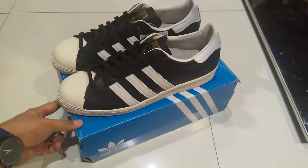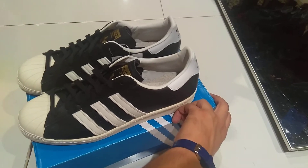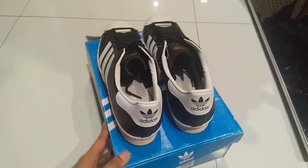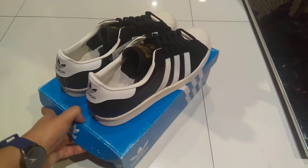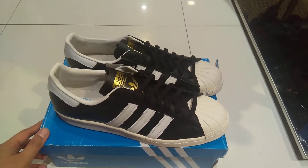So there's a complete look of the shoes. I hope you really enjoyed the video — please subscribe to my channel, thank you very much.